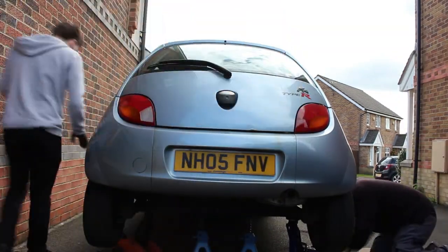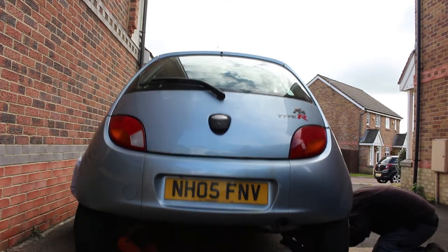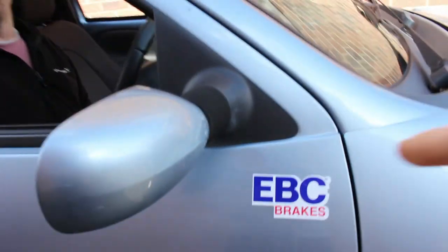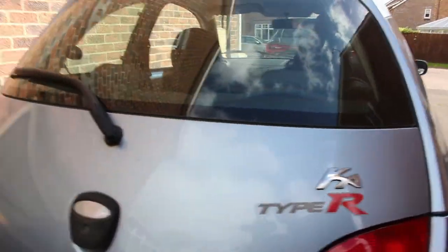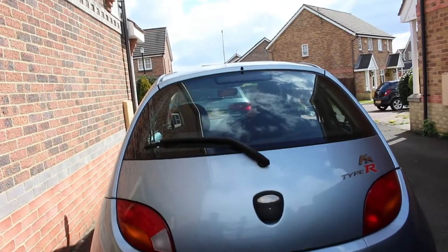Alright guys, so that's all done. Everything's sorted. Wheels are on. Obviously the actual cable's done now. And as usual - complementary sticker. That's just how we roll - a Type R sticker there, an EBC sticker. It doesn't actually have EBCs on, but that one does. Anyway, if you want to see more stuff like this just let us know, otherwise we'll see you in the next one.